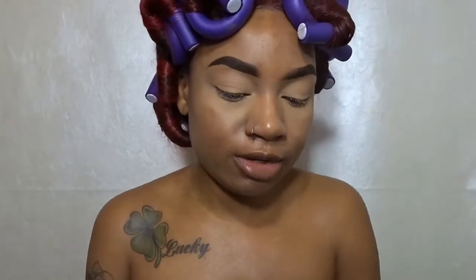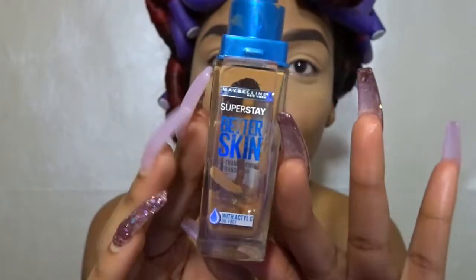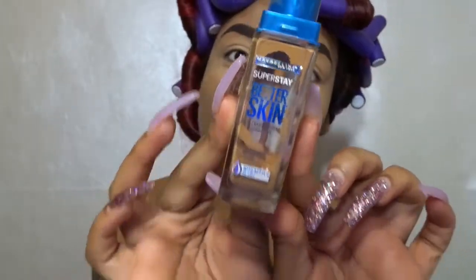We're gonna go ahead and jump into the foundation first because I already know what I'm gonna do for my eyes and it's nothing that's really gonna stand out. The foundation I'm using today is my Maybelline Better Skin Super Stay Foundation — I'm almost out as you guys can see it's empty, but that's the foundation we're going in with.